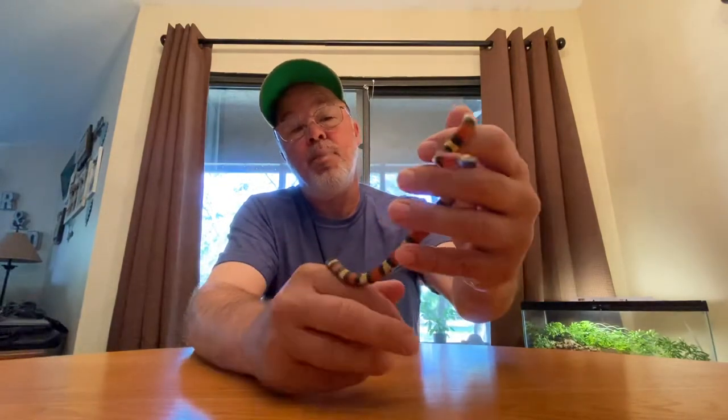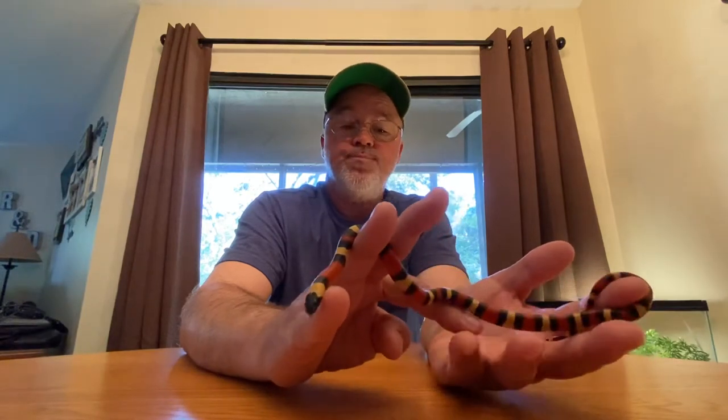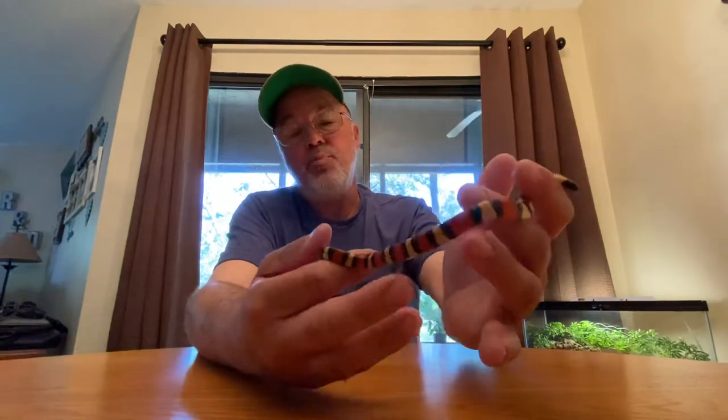So we'll go ahead and wrap this up, this unboxing of sorts, with this new apricot Pueblan milk snake now. She just ate - you really can't tell - but she just ate Tuesday, it's Friday. Actually it was Tuesday, the 22nd. I picked up the Saharan Tuesday and they had fed it that morning, so this one got fed the same. I'll get it in the 10-gallon here and let it get settled in a bit, and next week I'll see about getting it fed. It's pretty small so it's obviously eating pinky mice right now.